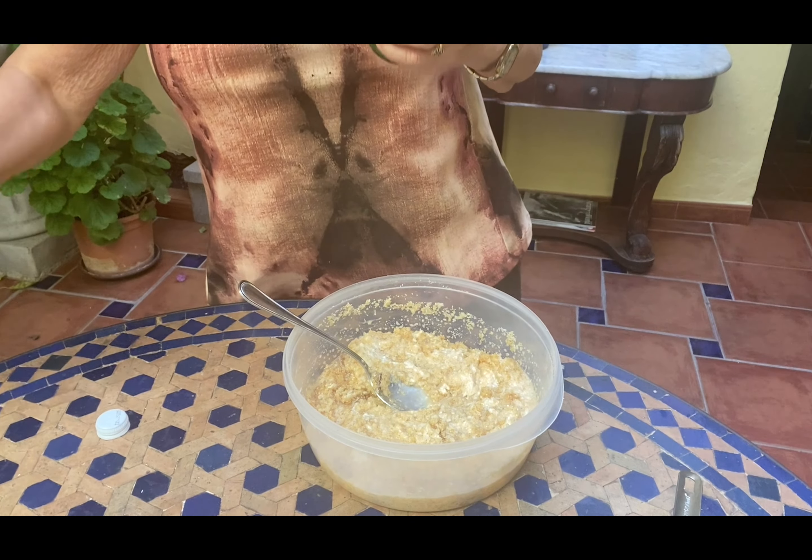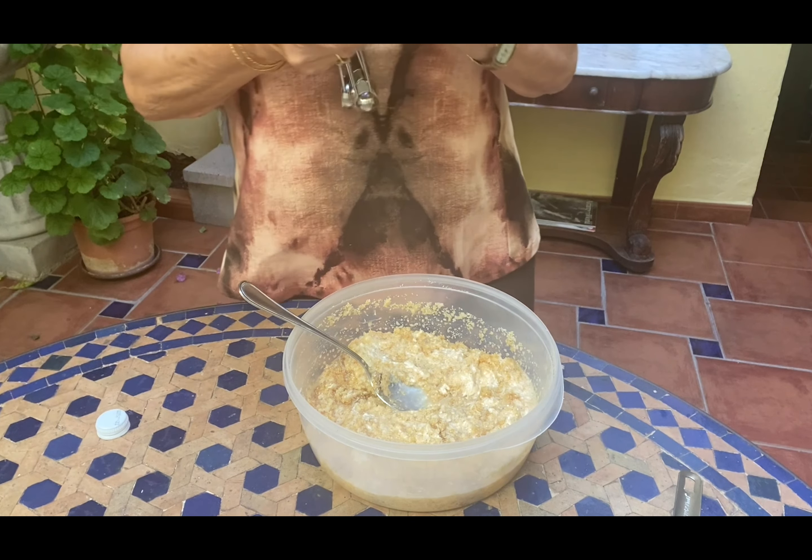We're going to mix everything, then add one tablespoon of orange blossom water — or you can use rose water. I think orange blossom goes better with this. I've halved the sugar from the original recipe because it was too sugary — half a cup instead of one cup. Now we allow this to rest for 15-20 minutes.